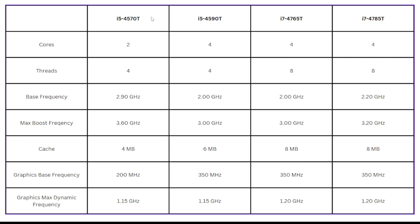Jumping from the i5-4570T up to the i5-4590T — still an i5 — this one gives you 4 full cores with 4 threads. Getting those extra cores means lowering the clock speed a little to keep the power the same, but overall performance is a little better. We get 6 MB of cache, and this is the first one that jumps from 200 MHz up to 350 MHz for the base graphics frequency, boosting up to the same max. Moving to the i7s, the i7-4765T starts with 4 cores and 8 threads, a 2 GHz base frequency, a 3 GHz boost, and 8 MB of cache.